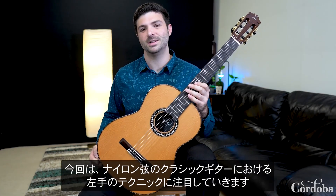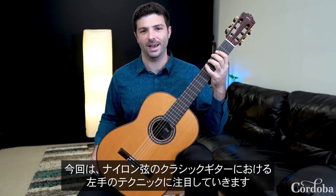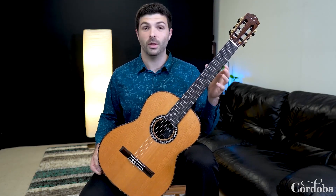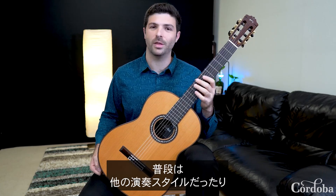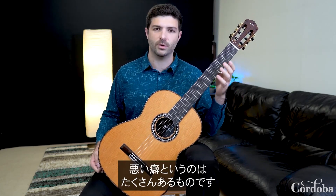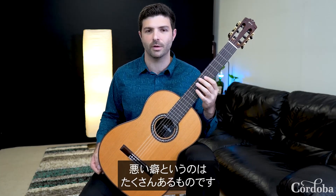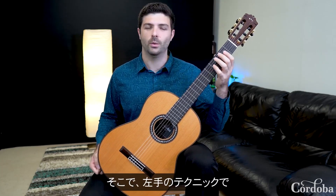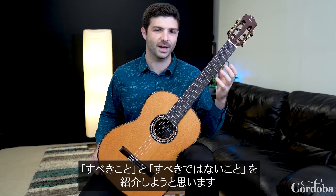Hey, my name is Evan Tauscher and today we're going to be focusing on left-hand technique on the nylon string classical guitar. There are a lot of bad habits you can start with in guitar playing, whether you just picked up the instrument, you're coming from another style, or you've even been playing guitar for some years. That's why I'm going to be starting us out with some do's and don'ts of left-hand technique.